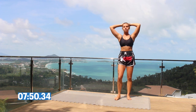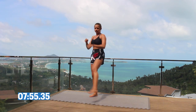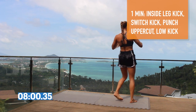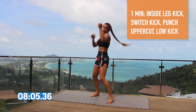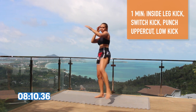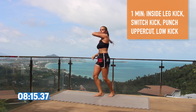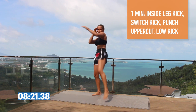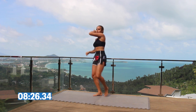The next combo — we're going to be changing our levels a little bit. You're going to throw an inside leg kick, switch kick, punch, uppercut, and right low kick. Really feel the momentum when you're doing your left side and how it allows your body weight to fall onto the right side, ready to throw that attack. When you're throwing your low kick, step or jump into the kick for more power and force on your opponent.